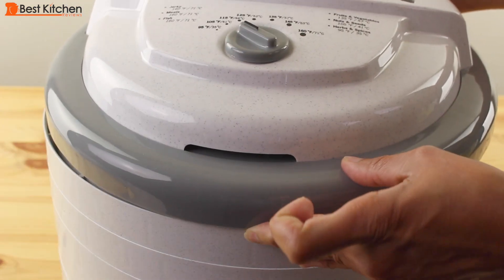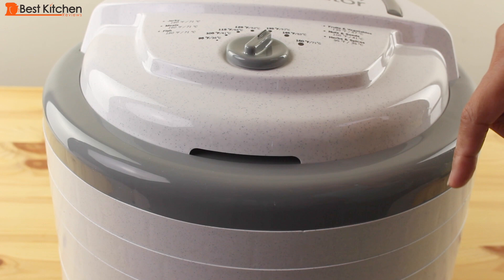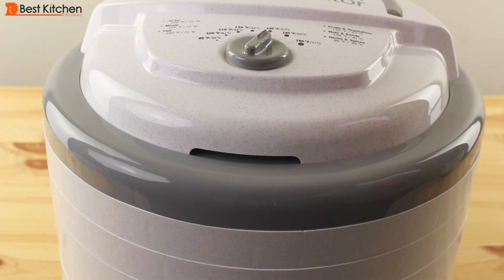I'll put the cover on and set the temperature at 135 degrees Fahrenheit, then check back in a few hours.